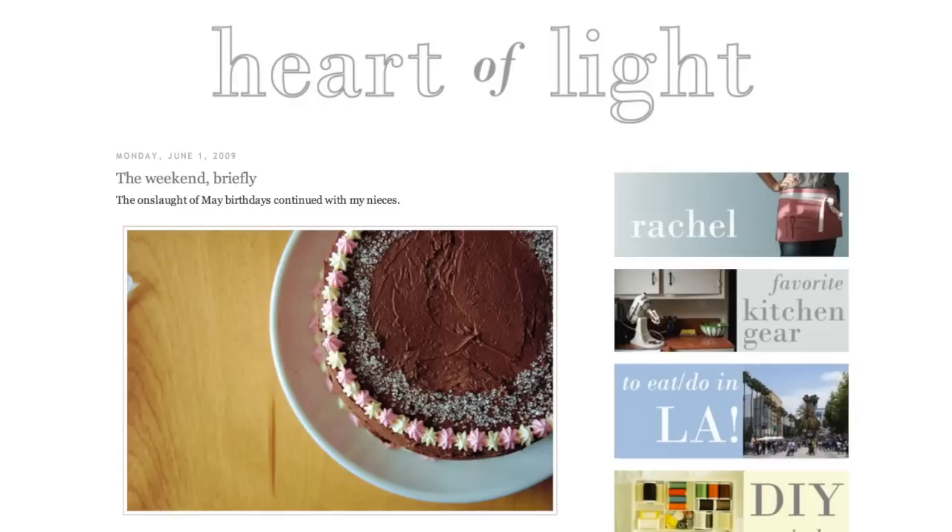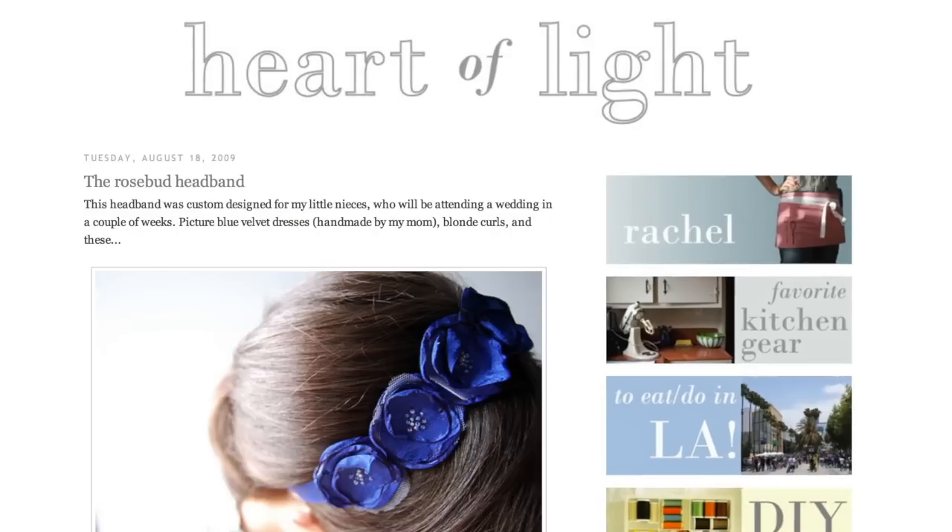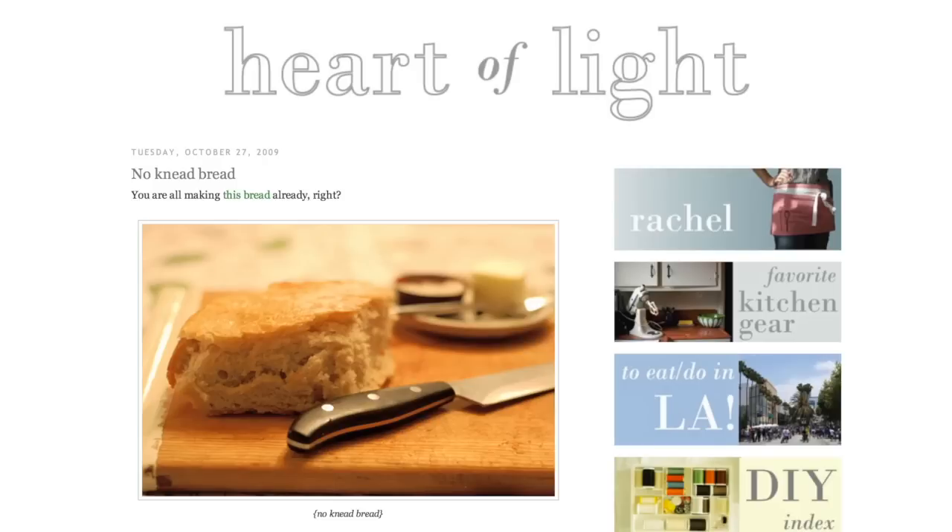My name is Rachel and I started the blog Heart of Light. It's just a place for me to feature some of the crafts and cooking and things that I like to do around the house that make me happy.